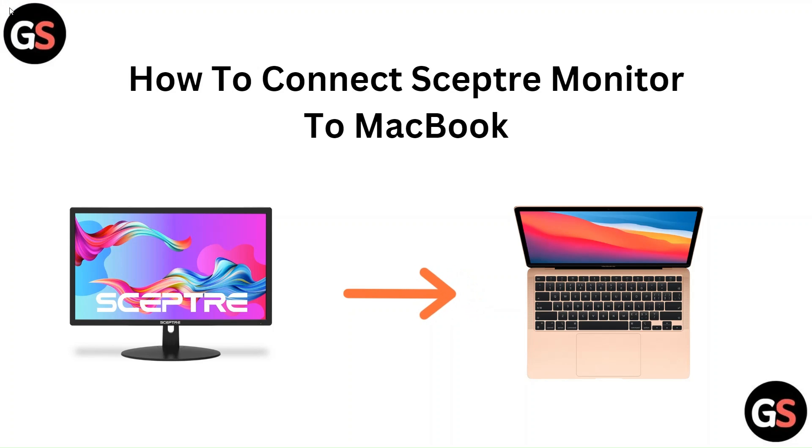Hello everyone, in this video we are going to tell you about how to connect a Sceptre monitor to a MacBook.